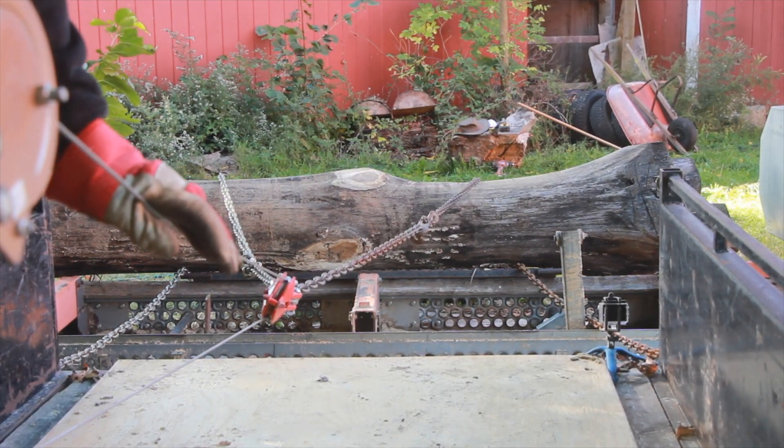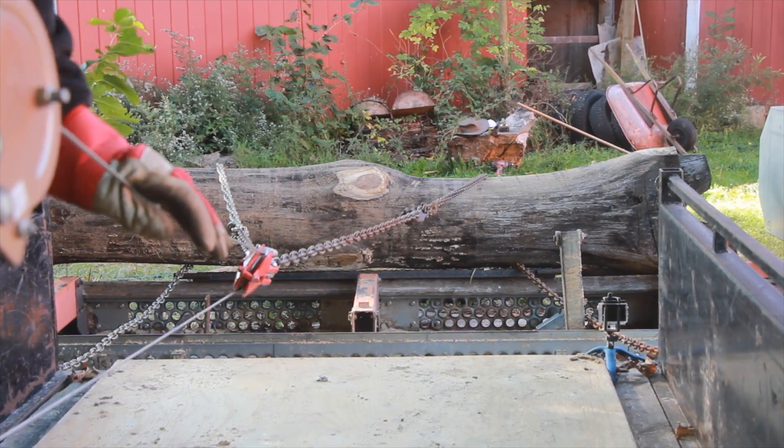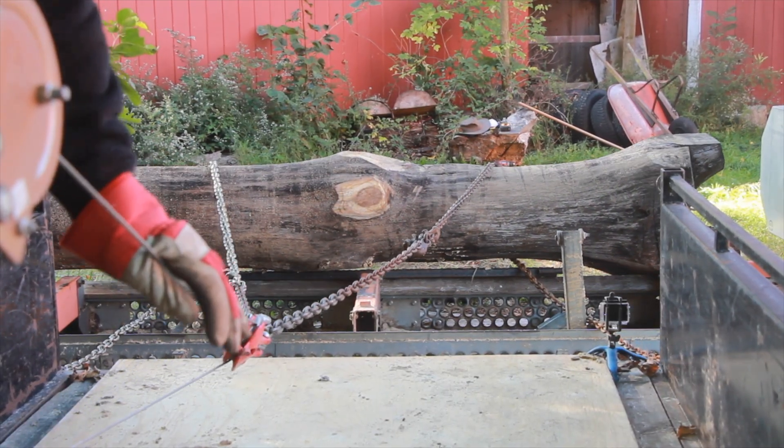If you want it to be even easier, add more pulleys. Every pulley you add will decrease the force necessary.